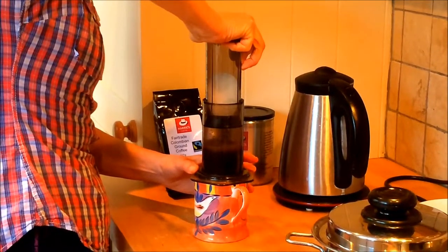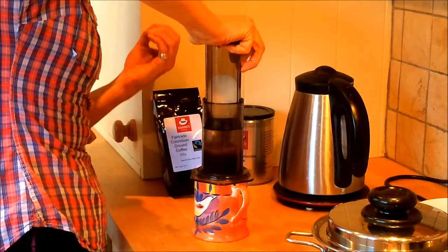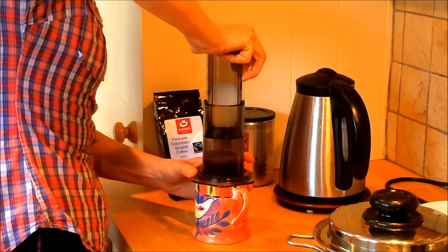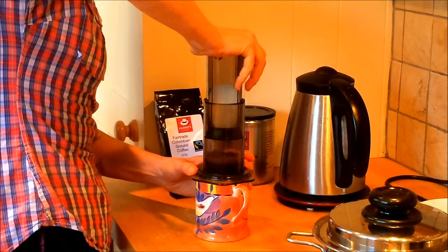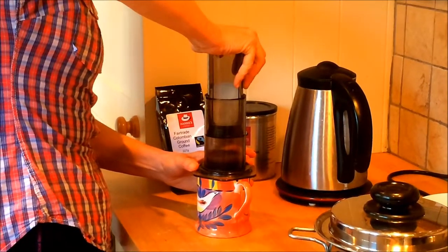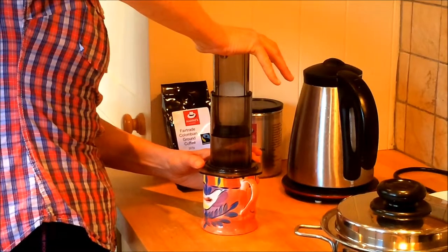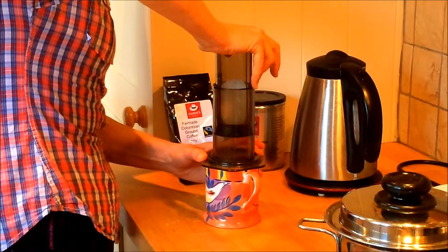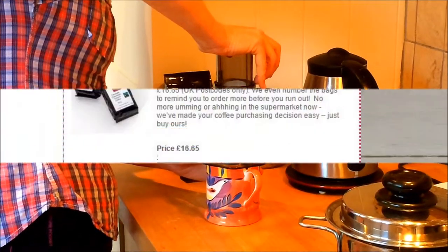So as you push it down, just push it gently. And this really is as close to instant as you can get, yet you get a fantastic cup of coffee made from fresh, real coffee. Now we deliver coffee to your door — it's just £16.65, three bags delivered, and you can be assured of having a great cup of coffee every single morning.